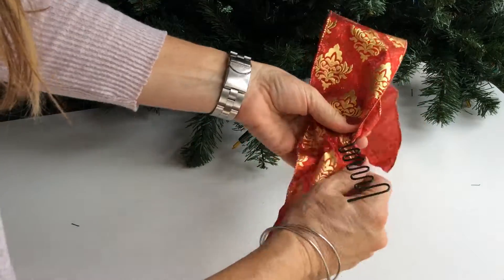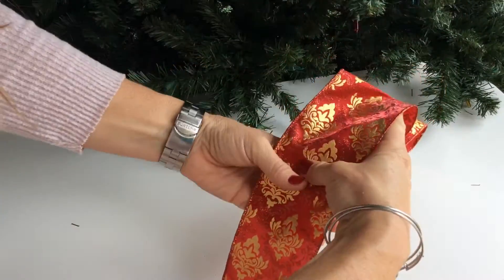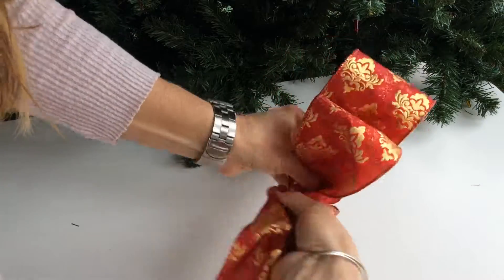We're going to decide how big we want our bow to be. I'd like a nice size bow. This is going to be called our double simple bow. We're going to come up, do one more, edge in, bring it around.